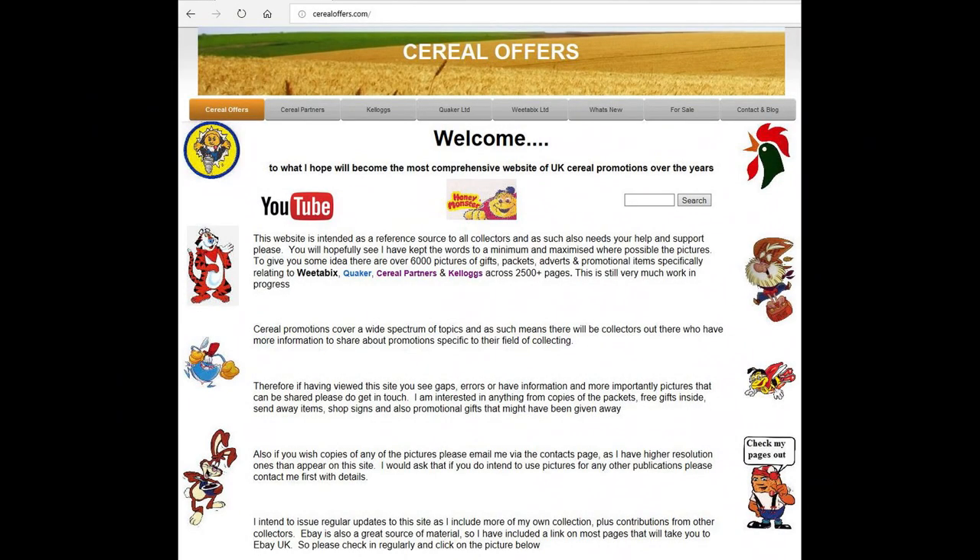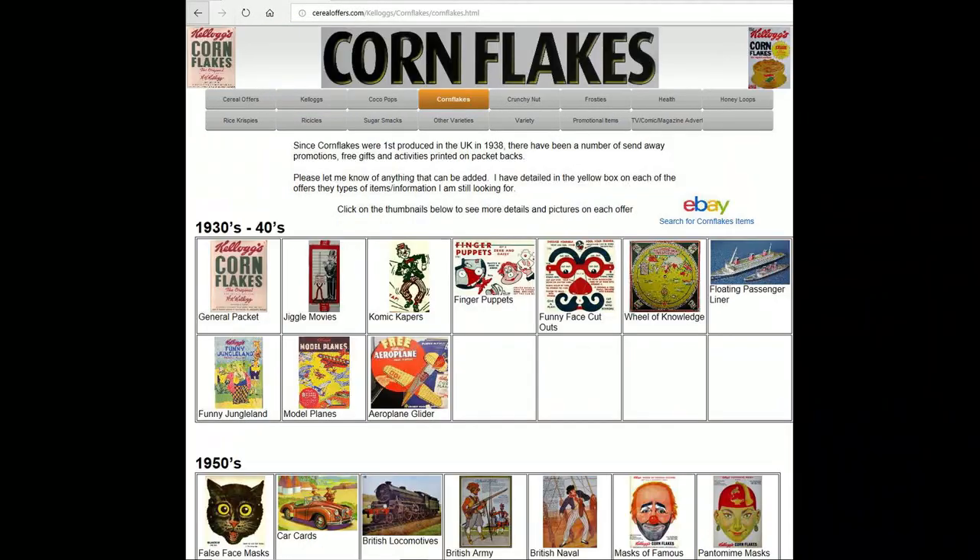So if you're interested in this and other cereal offers, please go to my website, SerialOffers.com, click on Kellogg's and then Cornflakes.